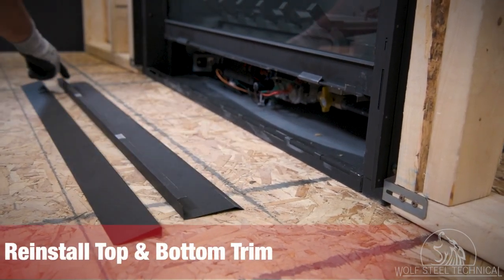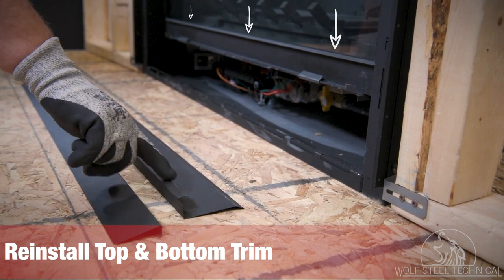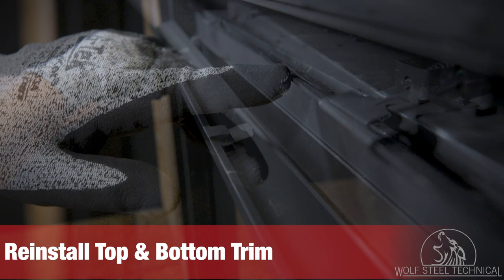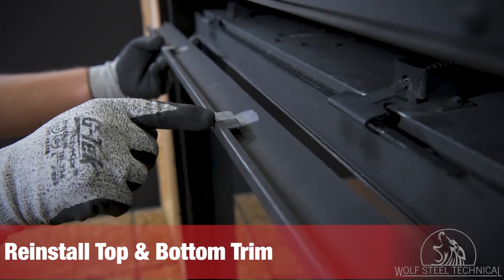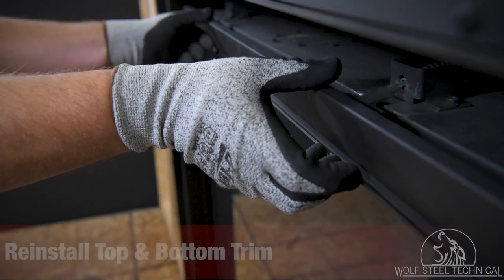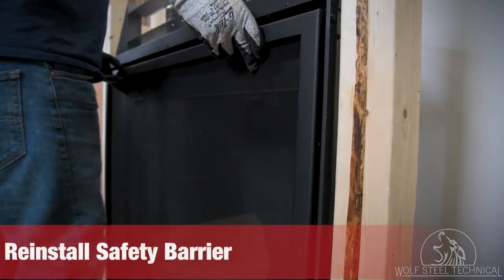The bottom door trim has a flange which rests between the glass and door frame. The top of the glass door has two locator holes which fit the flanges on the top trim. Then reinstall the safety barrier.